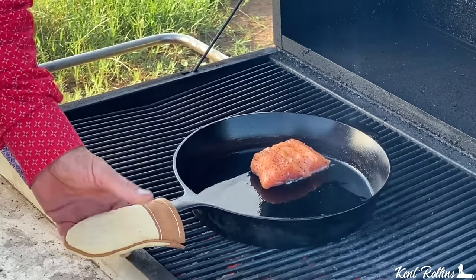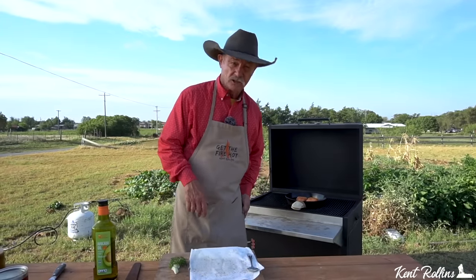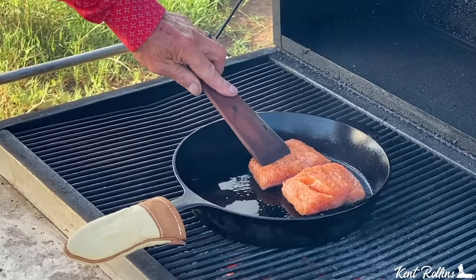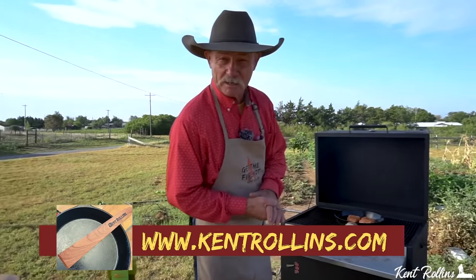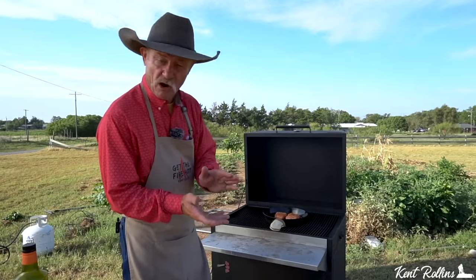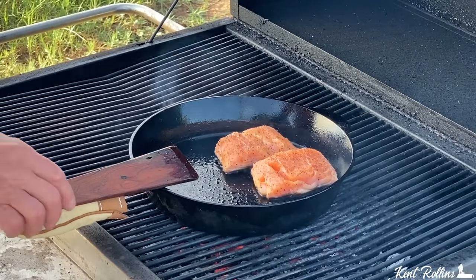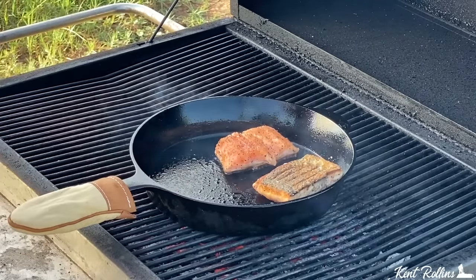Hear that sound? That is a good sound — that's what you call a sizzle. Just leave it in there, don't mess with it, don't touch it. You can look at it for about two to three minutes on this side, and then we're going to flip it. While you've got that, take your spatula and just flatten it down just a tad — that'll ensure a good crispy crust. We've been on about three minutes on this side, so it is time to flip it. You can see it was changing colors. Turn it over — look at that, that's what we're after on that crust.